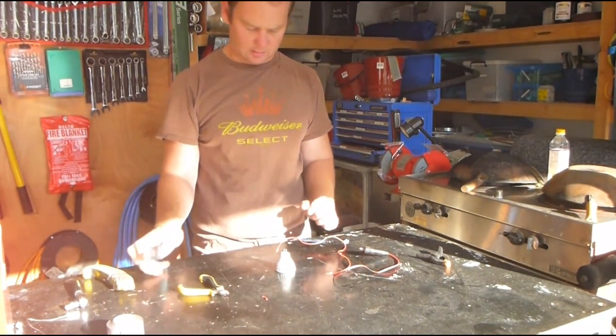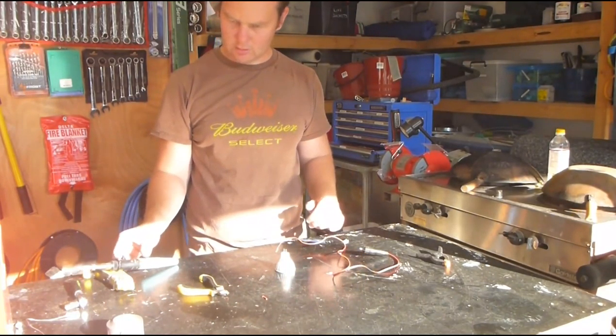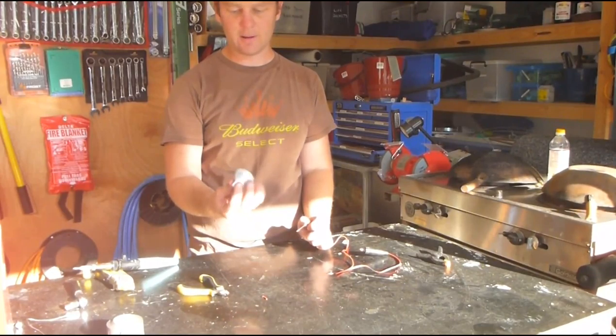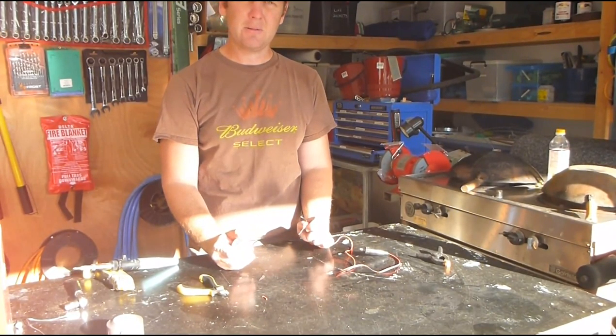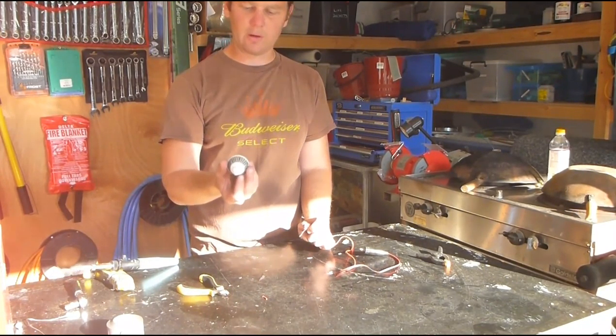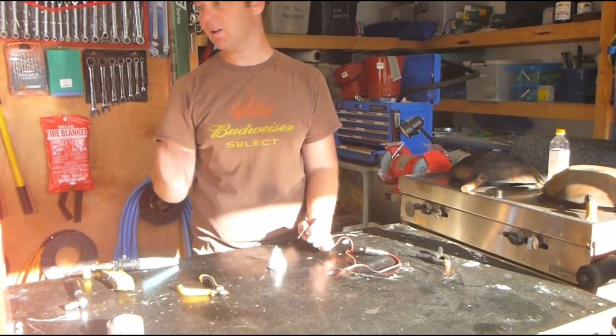I just want to solder a set of wires on the back of it. Don't worry about the polarity because they're meant to be just an AC downlight transformer, so what will happen is it'll have it rectified and bridged in it, which will work out whatever polarity you connect to it anyway.